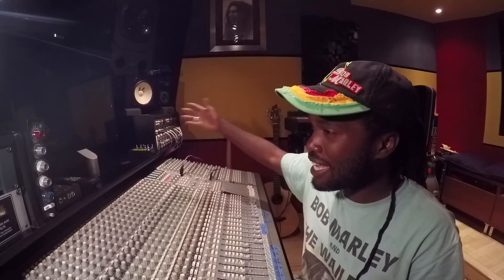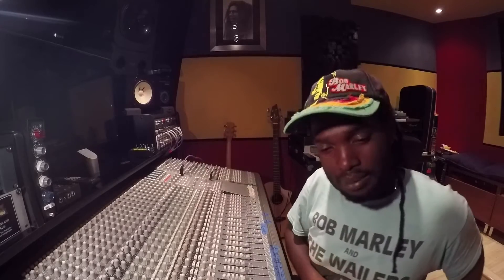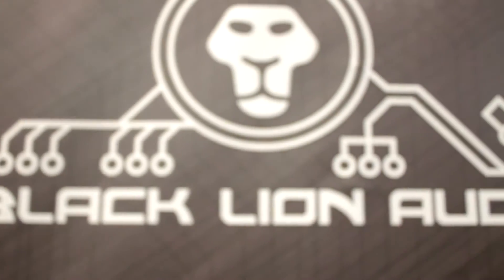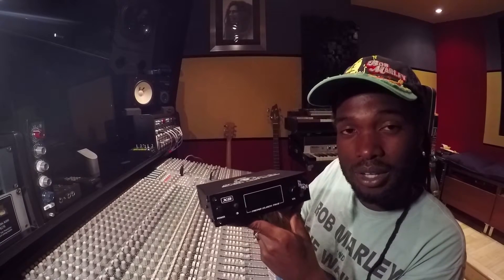Hello, my name is Aston Barr Jr. Welcome to Badlion Studio. I'm introducing to you today the Blacklion Audio XB Micro Clock Mark III.